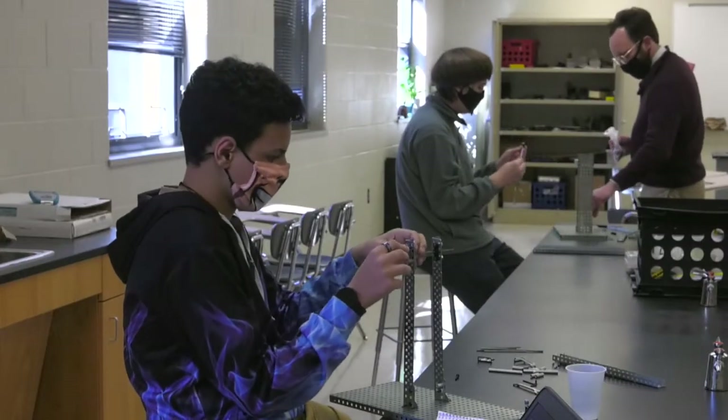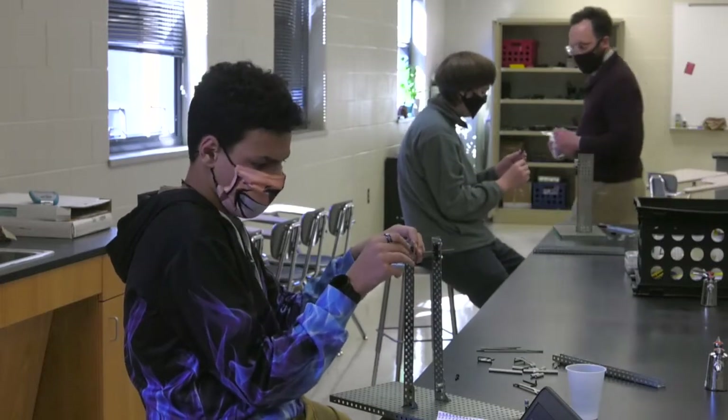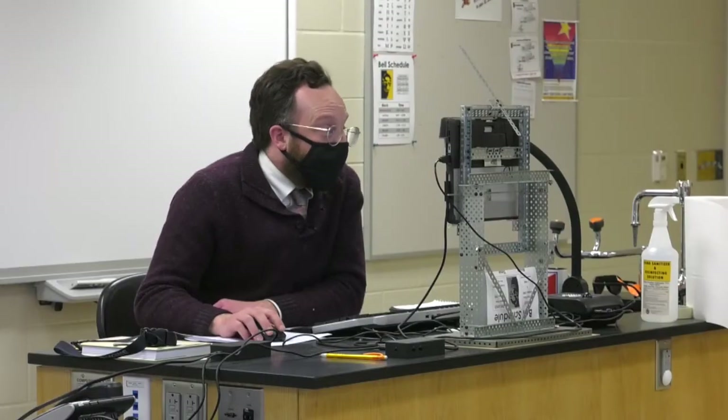Today they're building levers. We're finishing up a unit on levers as part of our unit on simple machines. They're just building levers and then doing calculations about them and just feeling how they work.